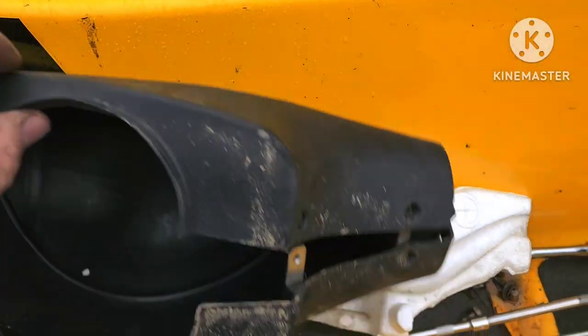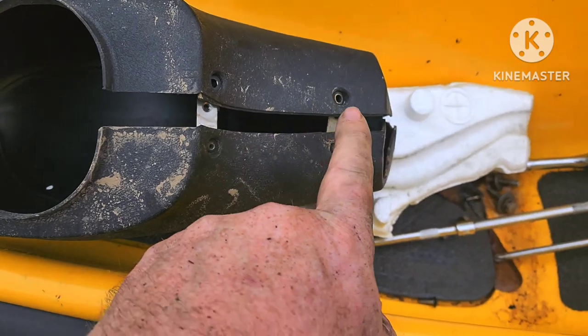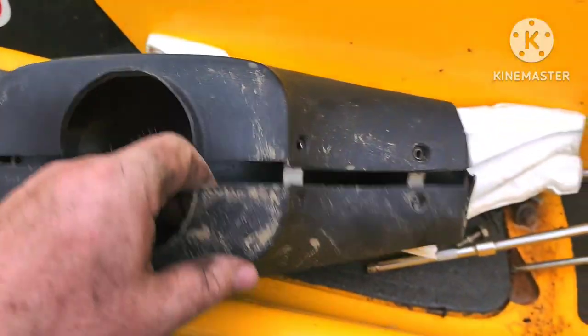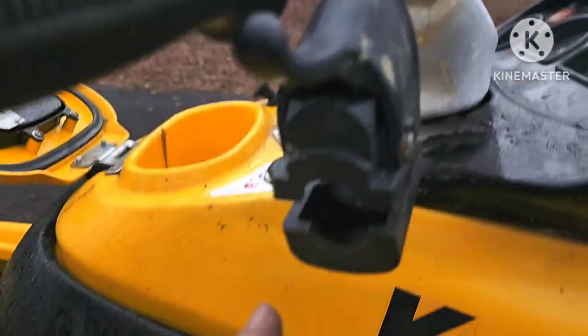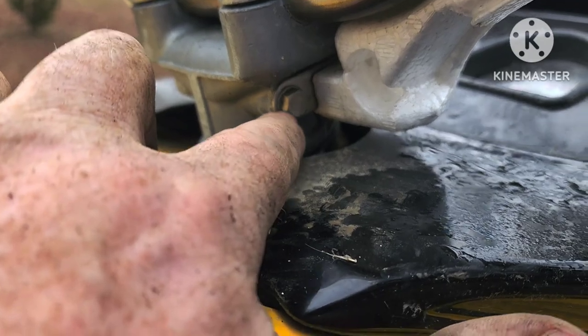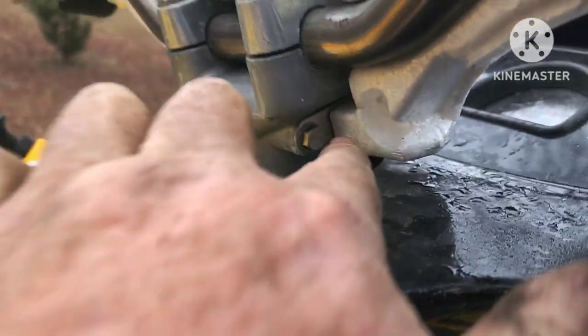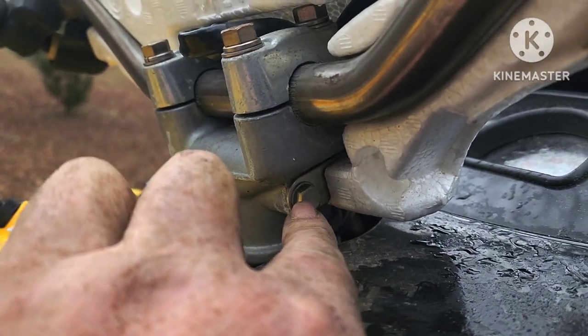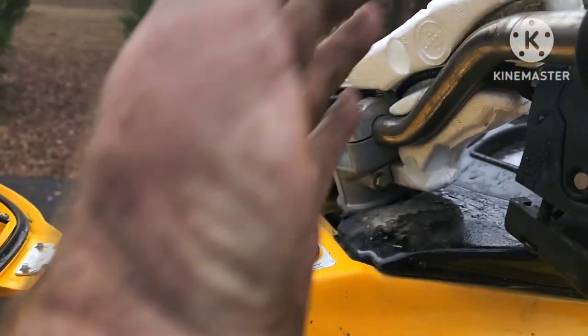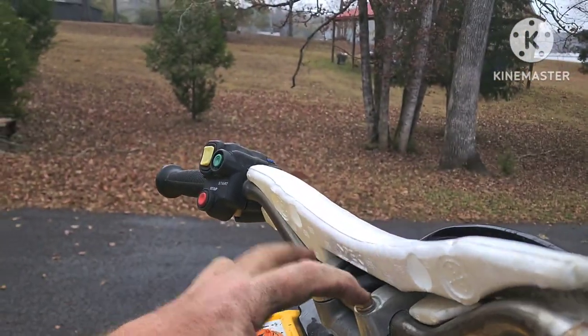This rubber cover had two screws, then there's a rivet that holds this little nut plate in - not too much to it. Then this back foam will come right off. The front foam is bolted onto this bracket, so you've got a 10-millimeter on each side. If you try to pull this off you're going to rip it out of the foam - I learned that from the junkyard ski. So 10-millimeter, 10-millimeter, pull that foam off, then you can get to the 12-millimeter bolts that hold the handlebars on.